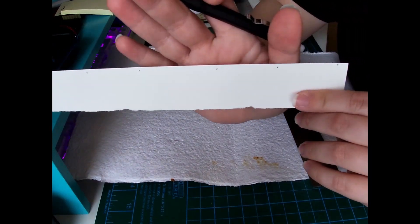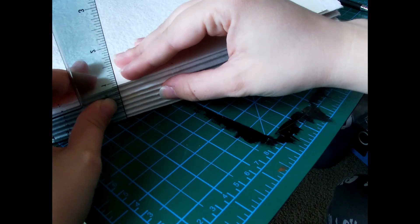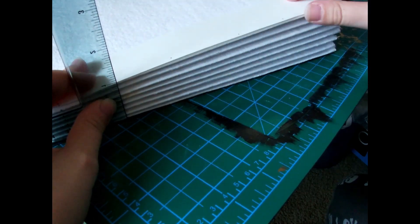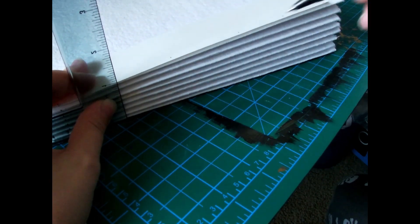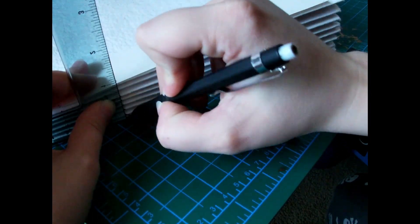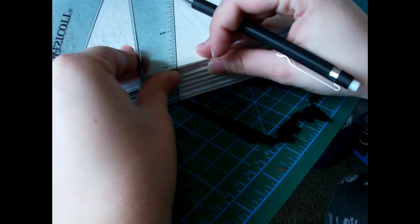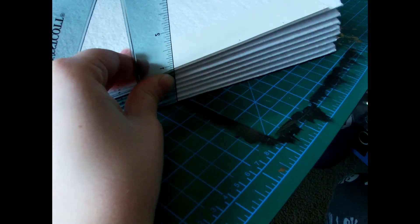They're not totally evenly spaced — you can see in the middle they're a little bit wider — but it works out in the end. I learned this trick from school: I lined up all the pages and instead of individually marking where I was going to puncture, I just lined them all up, put the jig right on top, then used a ruler and a pencil to draw the marks.